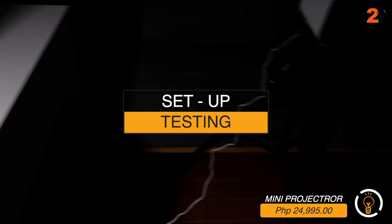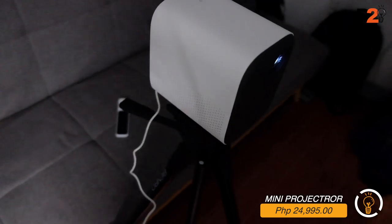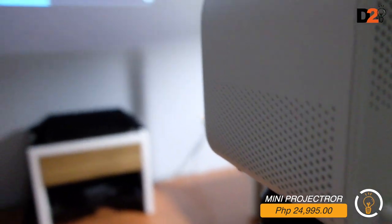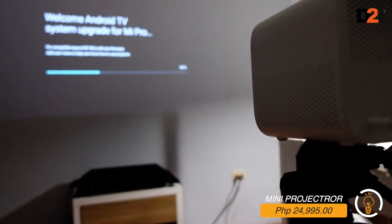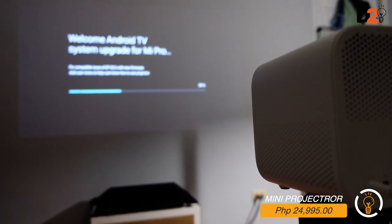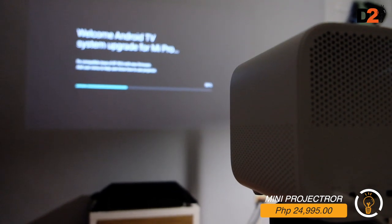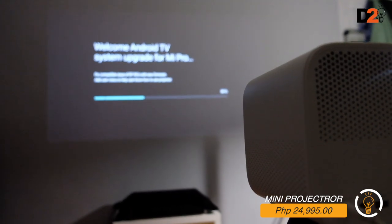We set up a tripod and mounted the projector on it. Right now the Xiaomi projector is updating - it's at 40% and updating. We're in the office testing it to see if it works properly. We'll check back once the update is done.